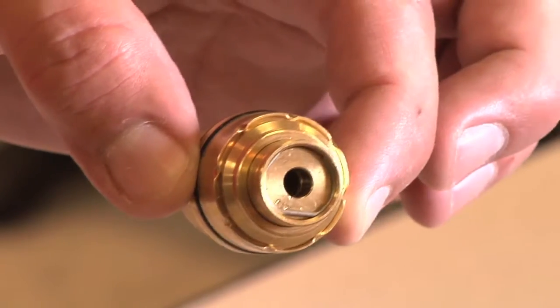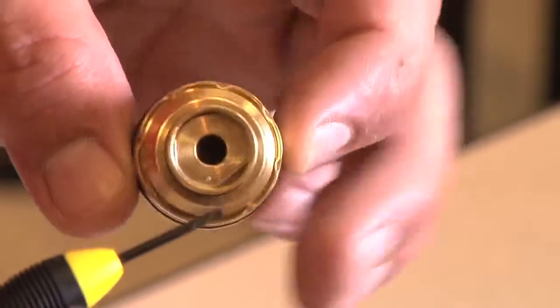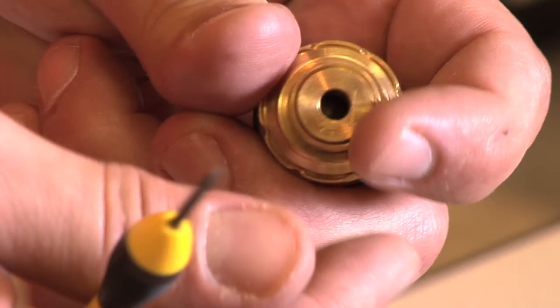If it has been decided that we're going to change the flow rate of the valve, take a small flathead screwdriver or retaining ring removal tool and remove the retaining ring that holds the orifice in the cartridge. Be very careful — the retaining ring has a tendency to spring out of the valve. Try to cup your hand around the top while you are pulling it.